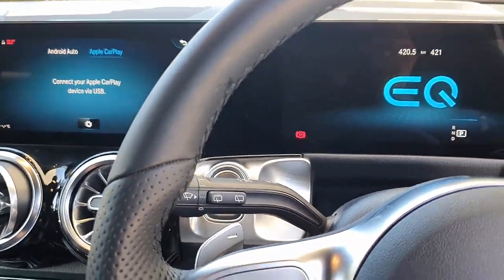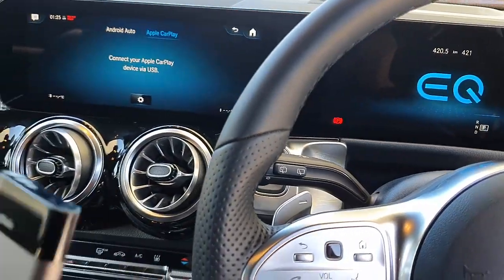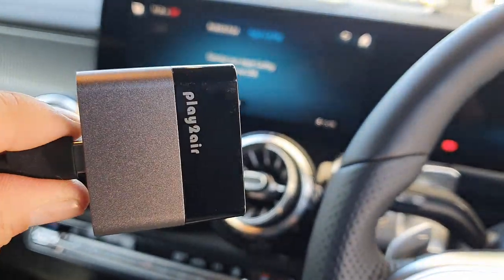Hi, this is David from SmartWall. We are in a Mercedes-Benz EQB 250 and we're going to show you the smallest wireless CarPlay adapter in the world, the Play 2 Air.